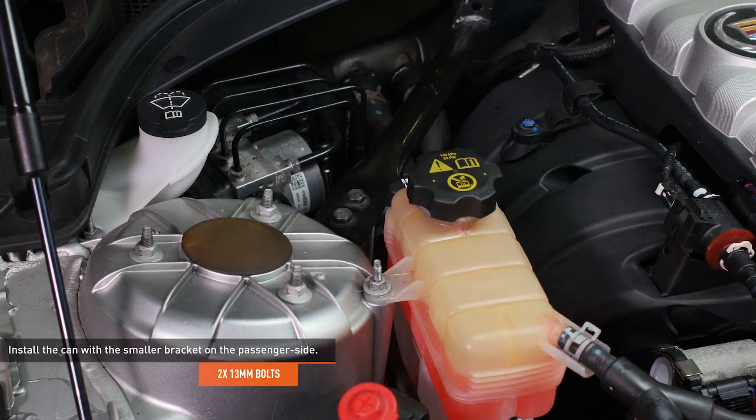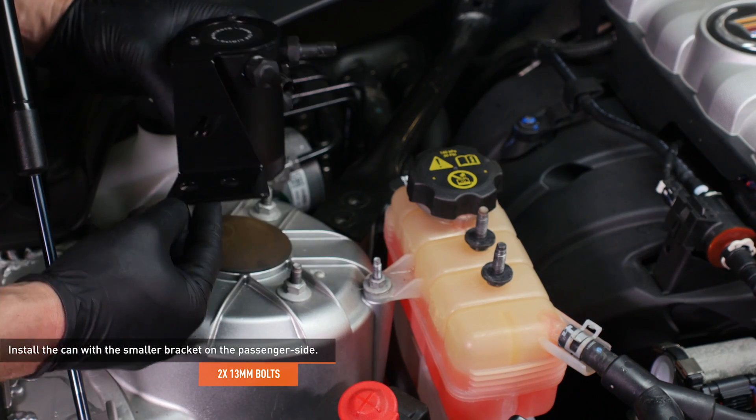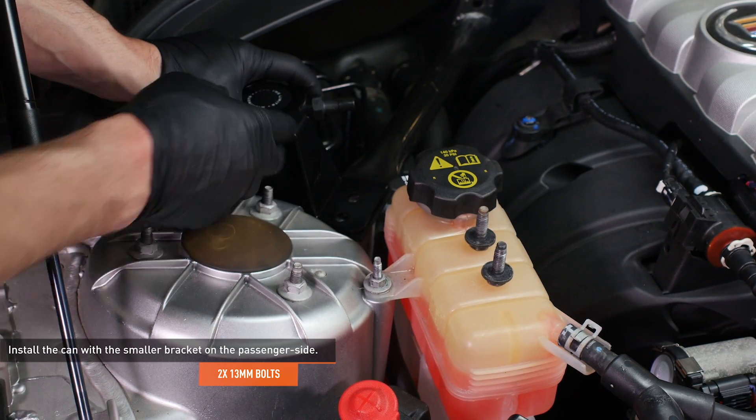Remove the two bolts that secure the k-brace to the passenger side strut tower. Install the can with the smaller bracket over the k-brace and secure it with the bolts you've just removed.